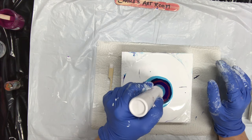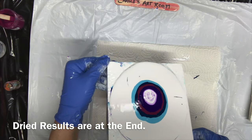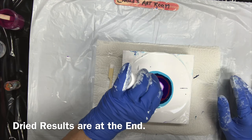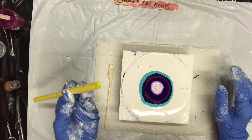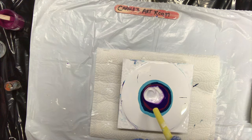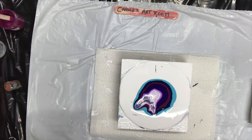And then you just blow. You can blow with your breath, straw, whatever. I'm going to put a little bit more here. I have a large straw — this is a big one, it's used for milkshakes. I'm going to blow it over the colors.